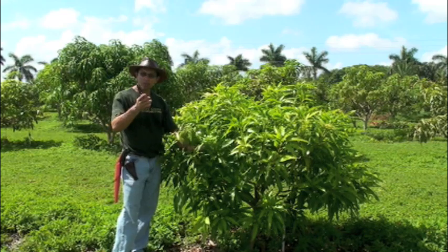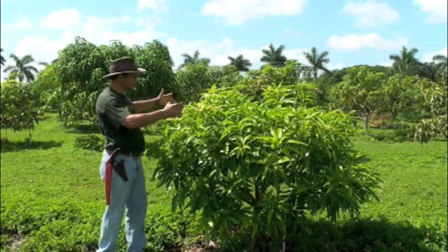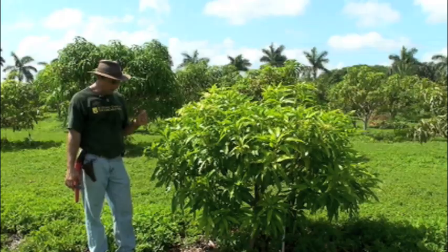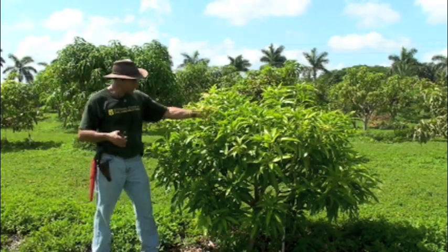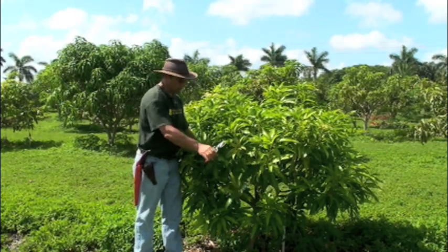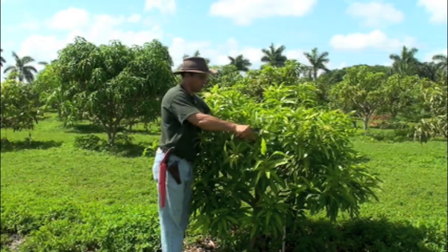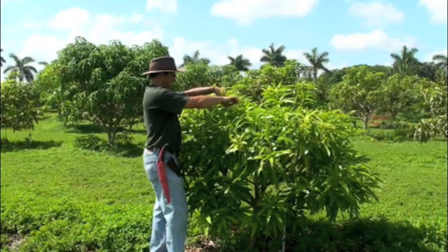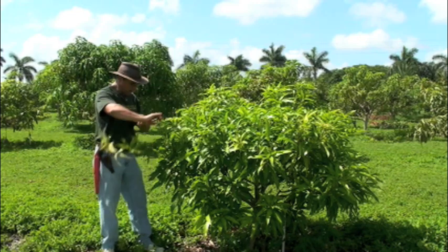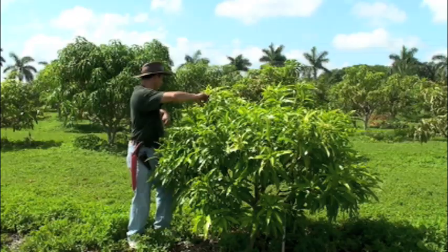We've now entered the third year with a tree following this kind of pruning treatment. Instead of having a tree, we actually have a mango bush. A tree like this is much more likely to bloom and produce fruit. These flushes now have about two hand lengths, so we come in and do our tipping. Tipping is not selective — you don't have to think. This is not rocket science. All you're trying to do is take off the growing tips of all of these.